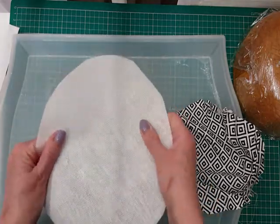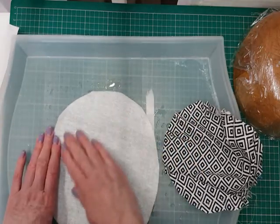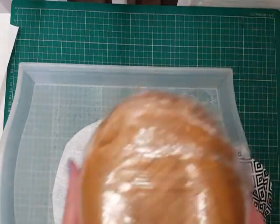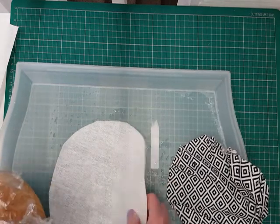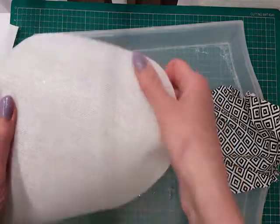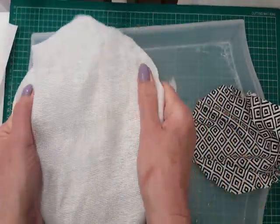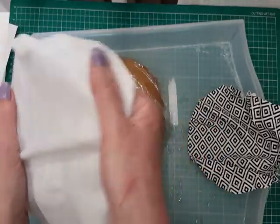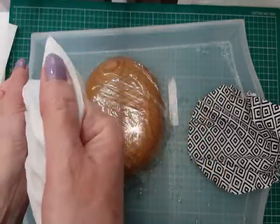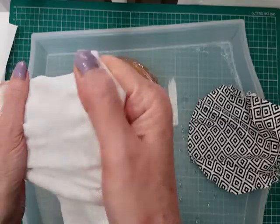Both of these are wet and it should be just starting to get pliable now. I take my fruit bowl or your round hat block and stretch the buckram so it starts to become quite pliable and flexible and you can stretch it over the dome. There we are, that's looking good, so I'll put that in place.